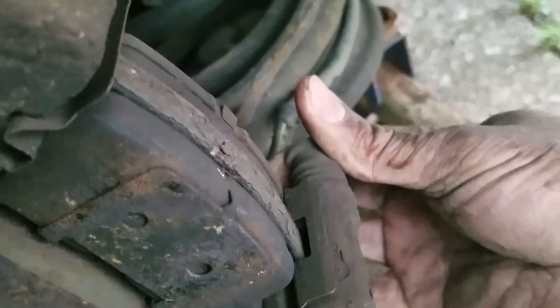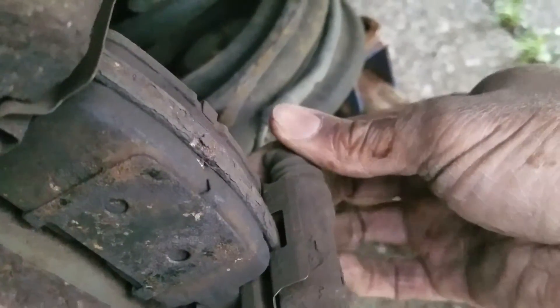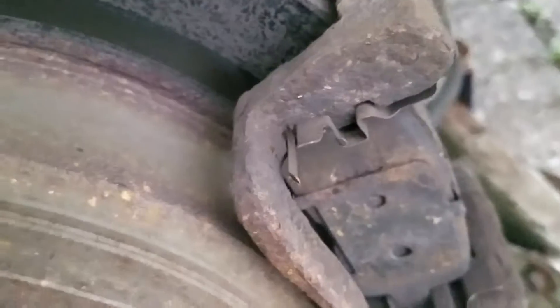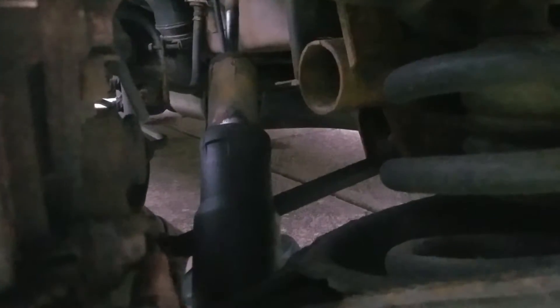Let me check these guide bolts. They're turning, so that's a good sign that the caliper bracket is good. Now these two bolts — this one right here and this one right here — take a 15mm socket to remove the caliper bracket.